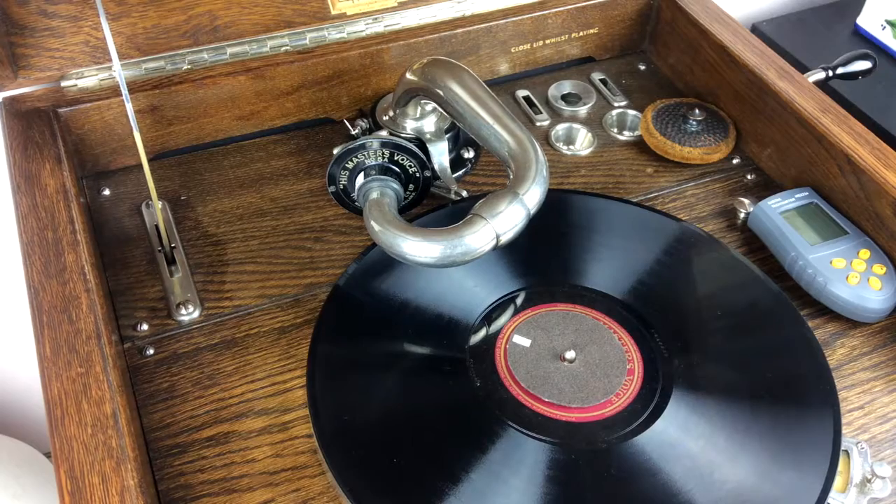Both sets of tests have been done on machines that are well serviced — their motors and sound boxes have been serviced, they are playing nice clean records, and they're using nice new needles. Let's have a look at the results, which I think will confirm why we can be over-sensitive when it comes to setting the speed of a turntable. I believe we can get accurate enough results purely by measuring the speed of the spindle.